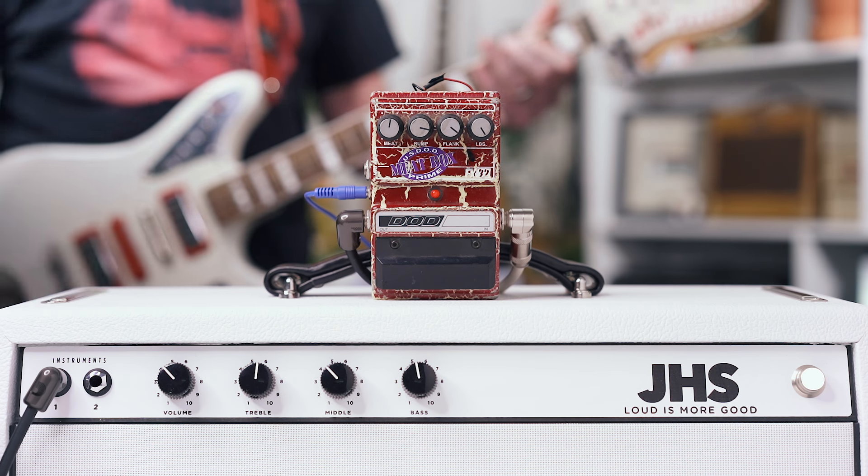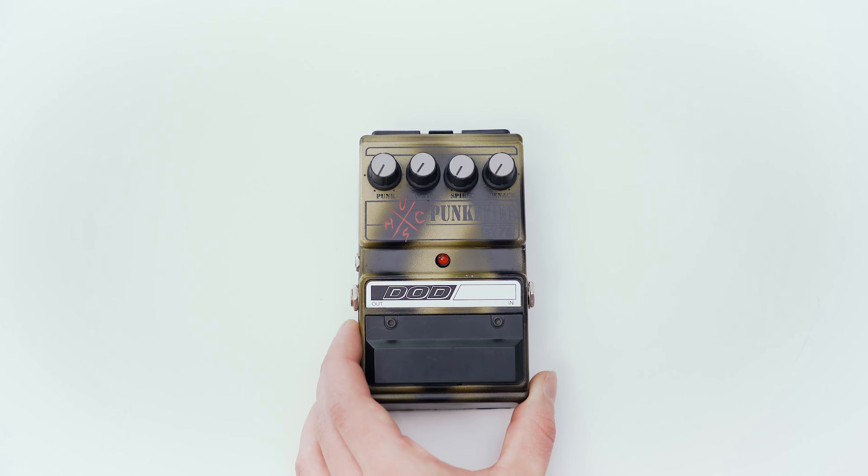The next pedal comes from 1995. It is the FX-76 Punkifier. '76' is actually a tribute to the year that punk rock went mainstream — 1976. I think this pedal was a lot of fun for Jason Lamb because he was a punk rocker in a lot of local bands in Salt Lake.